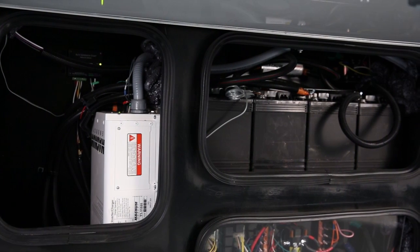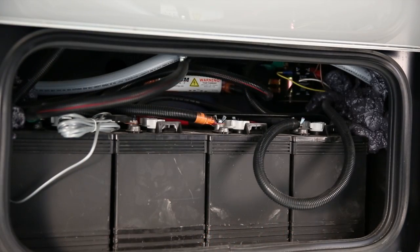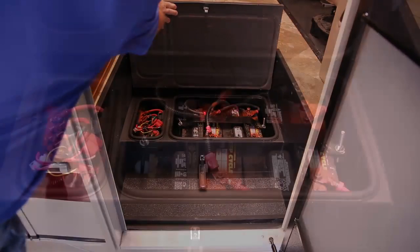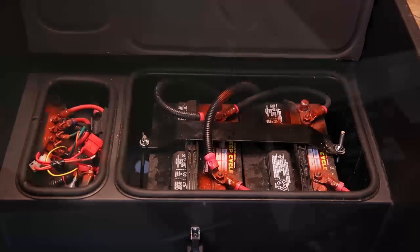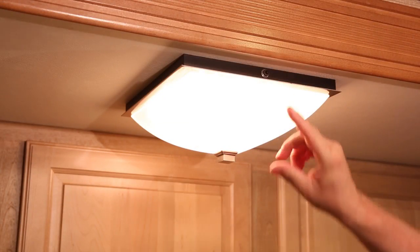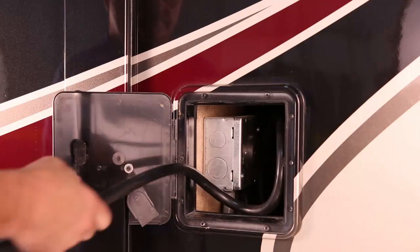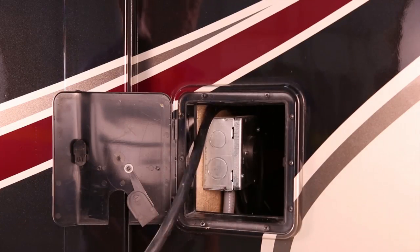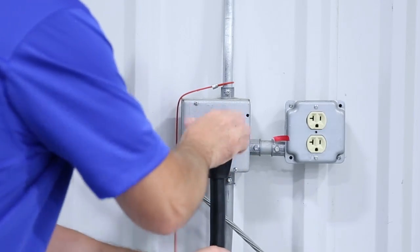Depending on your RV, the batteries could be located in a separate compartment on the exterior of the RV or under the entry step. Be sure you know the location of your batteries before leaving the dealership. It is important to keep the batteries fully charged at all times. Turn off all lights and other 12 volt DC conveniences when not in use, and connect the RV to a 120 volt AC power source whenever necessary to prevent draining the batteries, but not so much that you overcharge them.